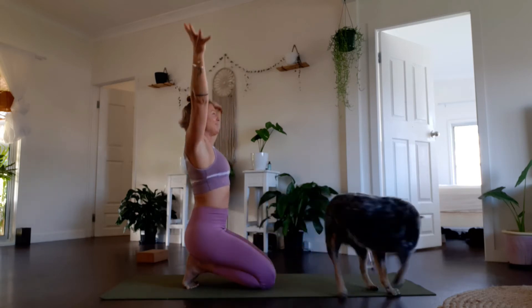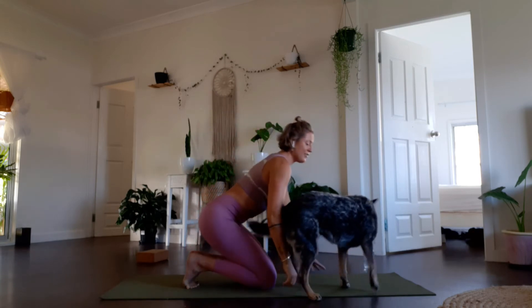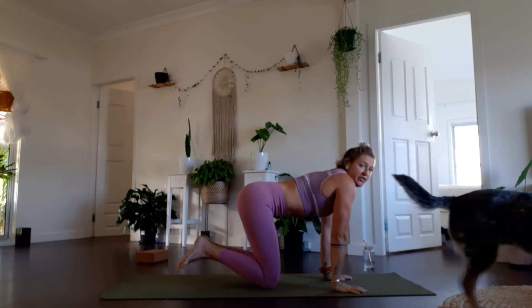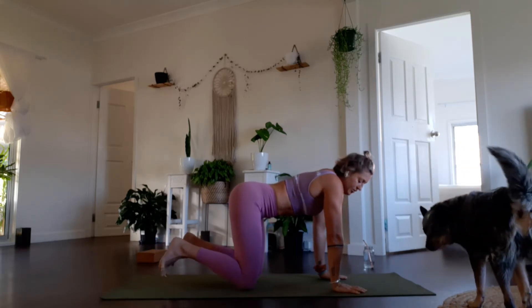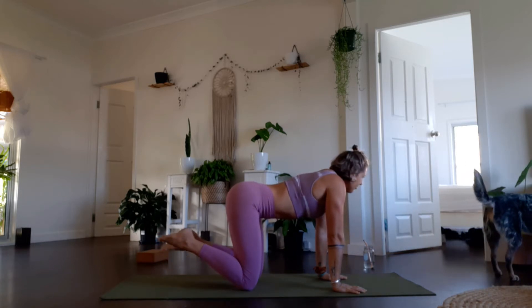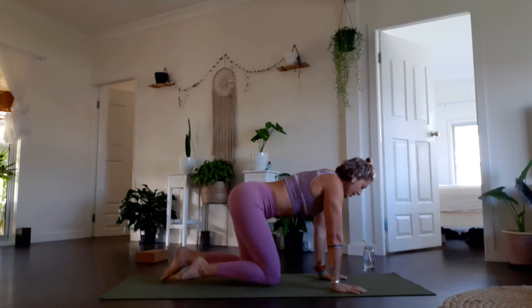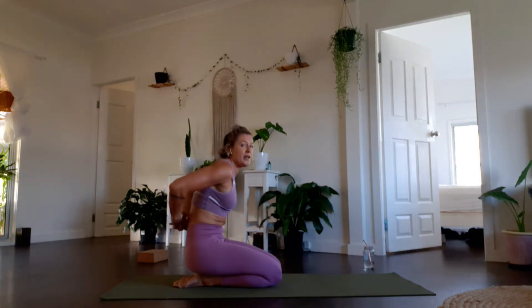One more inhale and an exhale. Untuck those toes and let your feet move around a little bit — we're just going to do a little bit of flossing around the ankles and joints, slowly moving your ankles one way, spreading the toes if you can, slowly moving the other way. Coming back down to your heels.